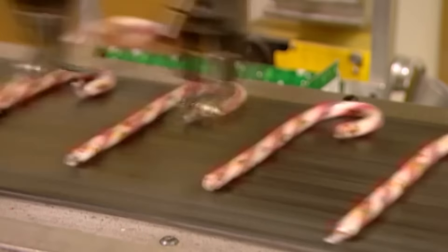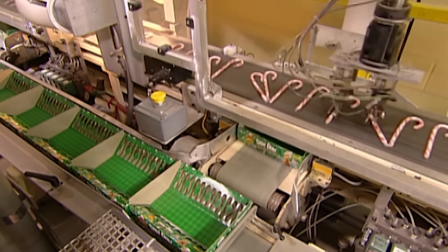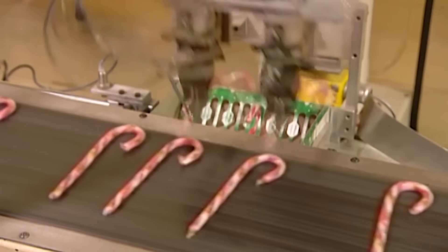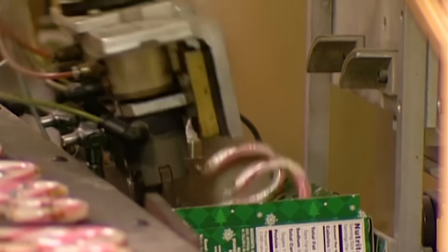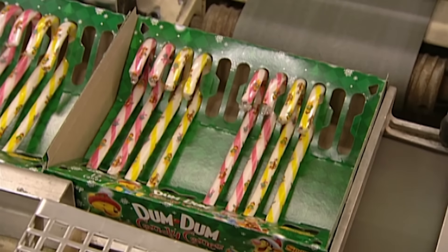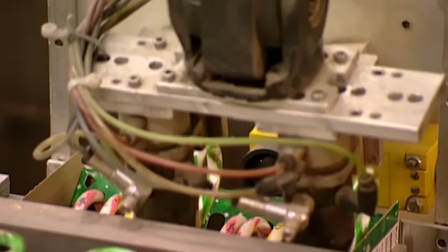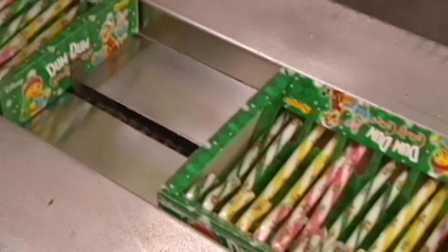There's a camera inside this robotic arm, which allows it to spot the candy canes on the conveyor belt and pick them up two at a time. It places them in cardboard packages, filling them up by the dozen. It takes about half an hour to make a box of candy canes, and they're sure to come to a very sticky end in a lot less time than that.